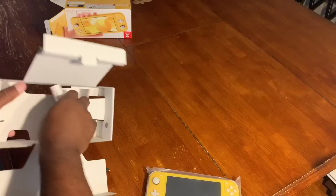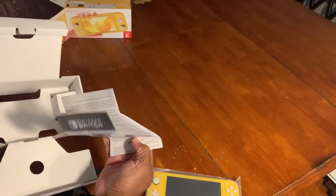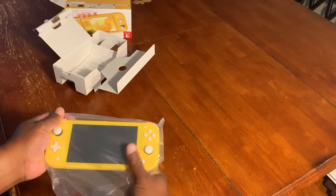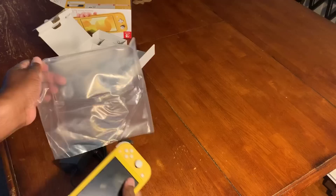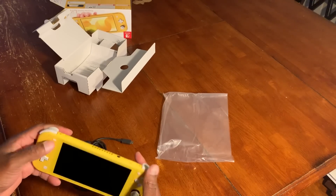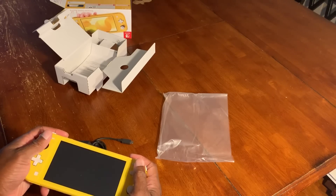There's nothing else — just a bit of plastic, a safety manual, and that's about it. Like I said before, I like this little system. It's small and compact — I was already playing it.